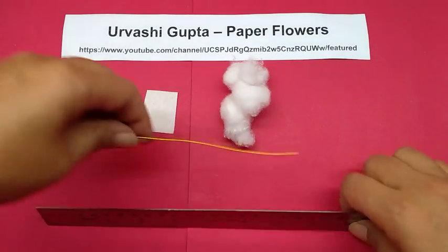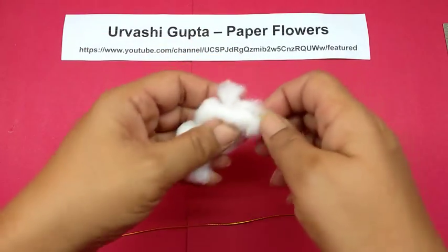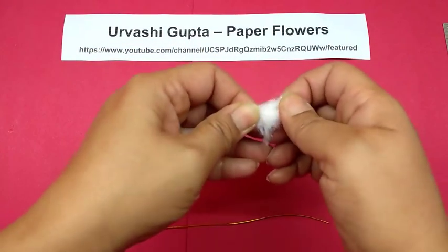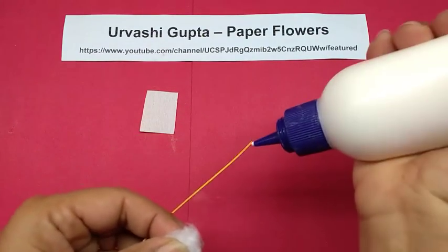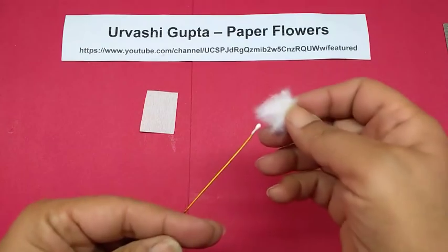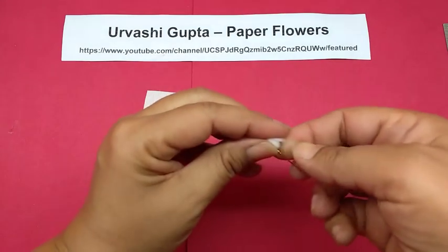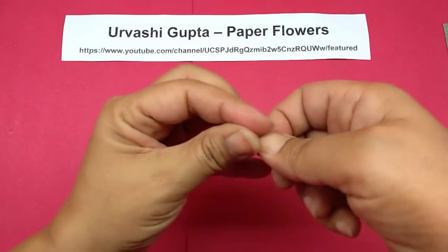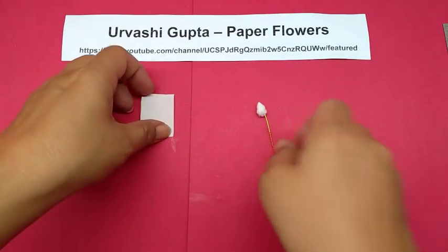Cut a piece from the thin wire about 18 cm long. Then take some cotton wool — very little, not too much. Take the wire and apply glue on one end, a little bit. Take this wool and make a kind of a ball on top. Then take the piece for the center and stretch it.